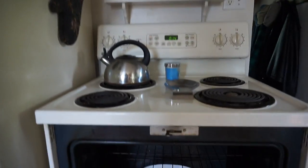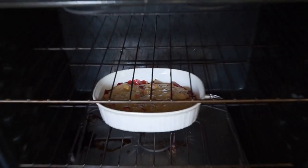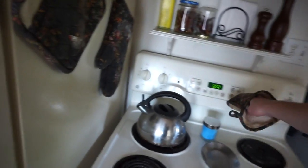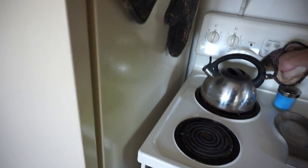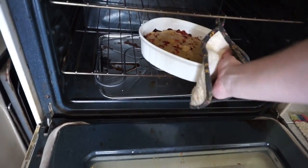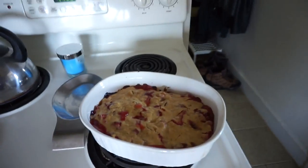Oh my god, there's 14 minutes left and I can't even emphasize how good this smells! Check it out — I can't wait to eat that. Oh it's warm in there! Alright, let's get this puppy out of the oven.